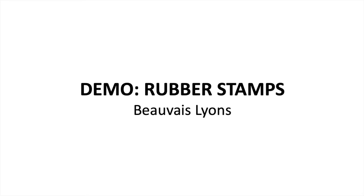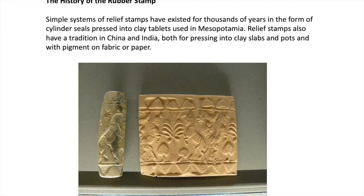This is a demo and talk on rubber stamps. The rubber stamp represents a kind of simple system of relief stamping which has really existed for thousands of years in the form of cylinder seals pressed into clay tablets used in Mesopotamia. Relief stamps also have a tradition in both China and India, both for pressing into clay slabs and pots as well as for applying pigment on fabric or paper.